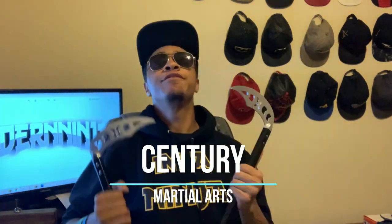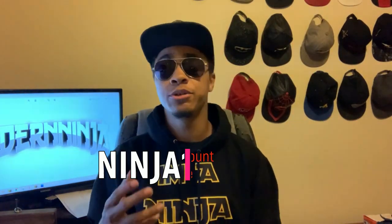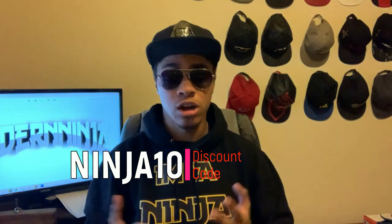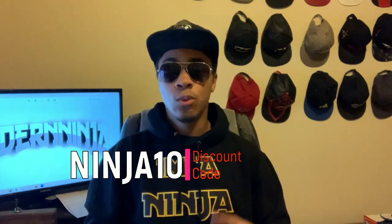Today we're going to be doing kamas. These kamas are from Century Martial Arts. I'm very thankful that I have now partnered up with Century Martial Arts to get kamas, bo staffs, nunchucks, swords, and many other things on the Century website. They have given me a discount code for you guys — use code NINJA10 to get 10% off your entire cart, regardless of what you get.